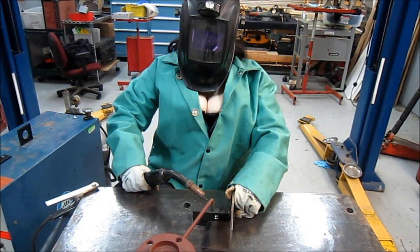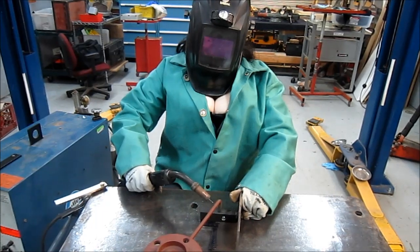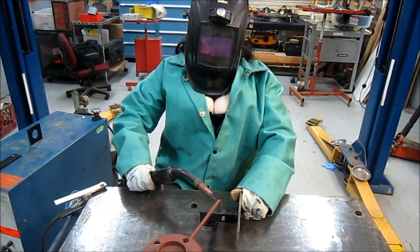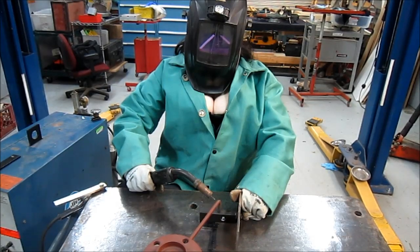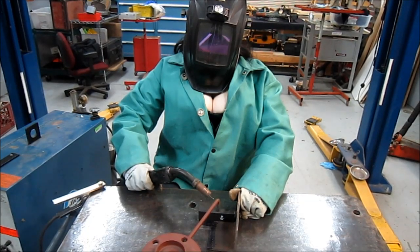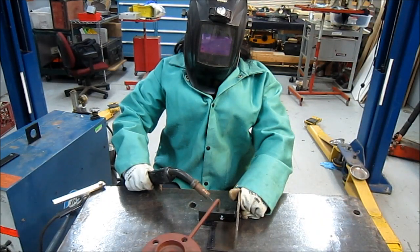Hey guys, I thought we'd better talk about welding safety. When you're welding, you want a very good helmet, gloves for protection, and some sort of fireproof, flame-retardant jacket. It's so easy to catch your clothes on fire from slag or sparks, so this keeps you covered up from any issues with burning. You've got to make sure you cover up all the way — you can't leave these guys out. Make sure everything's protected. That's your welding safety tip for the day. Catch you guys soon.